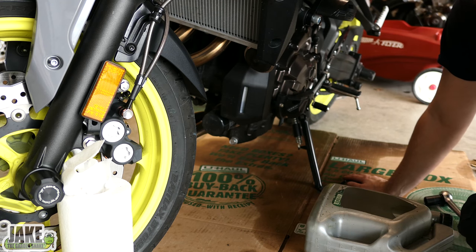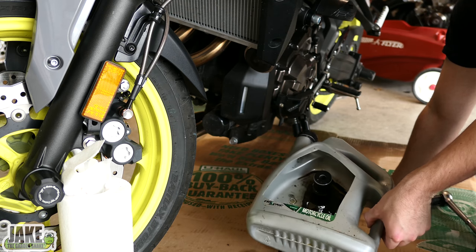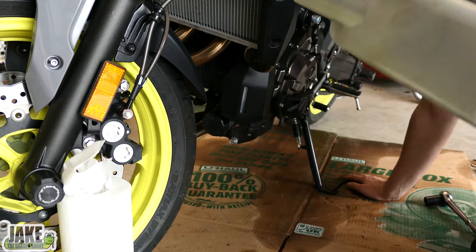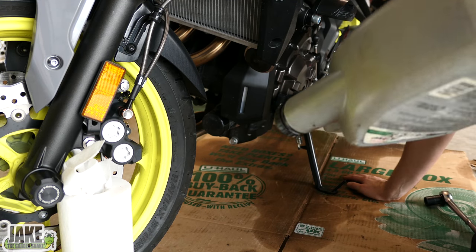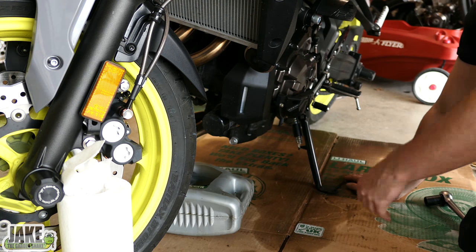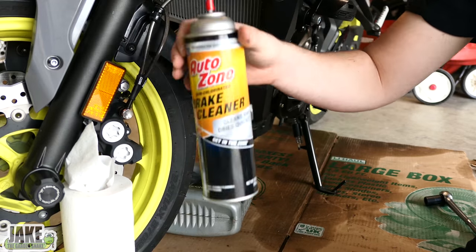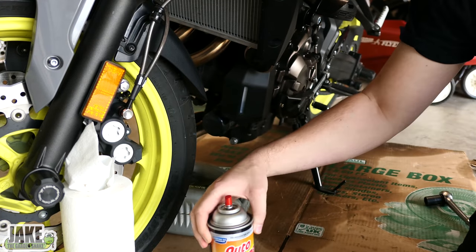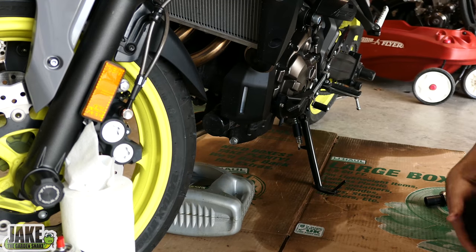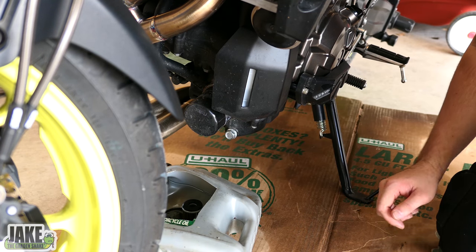I always like to throw some cardboard down just because you never know. I like using one of these old cut-up oil jugs for these motorcycles — just cut the top off and shove it under. When you want to dump it out, you just unscrew the cap and pour it into your bigger bucket to take to the store. Also good to have some paper towels and some kind of solvent nearby. This is actually brake cleaner — it's pretty corrosive, so if you wipe something down with it, just wipe it off quickly. The good thing is it dries so fast you can usually get away with it.